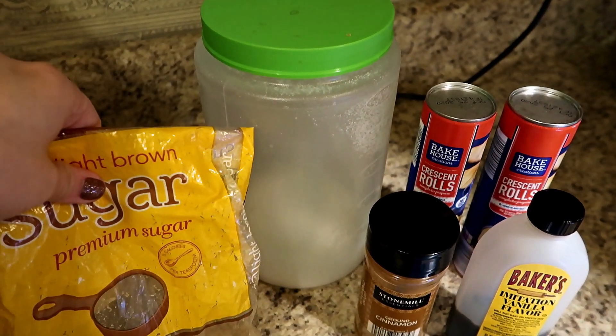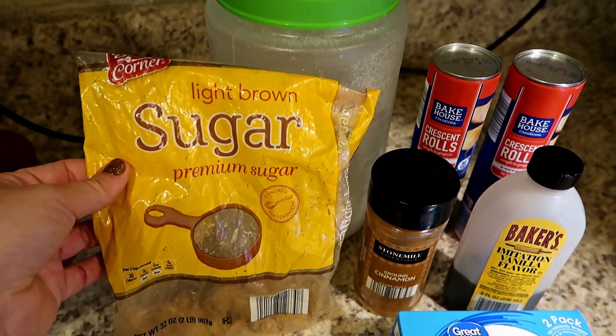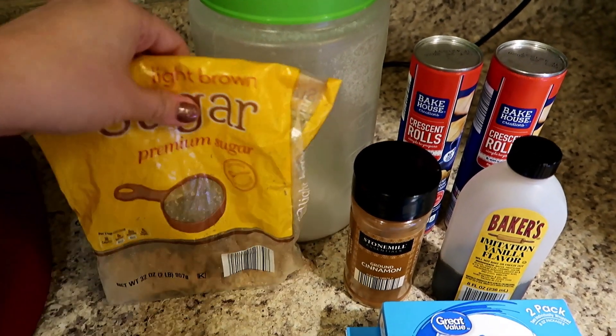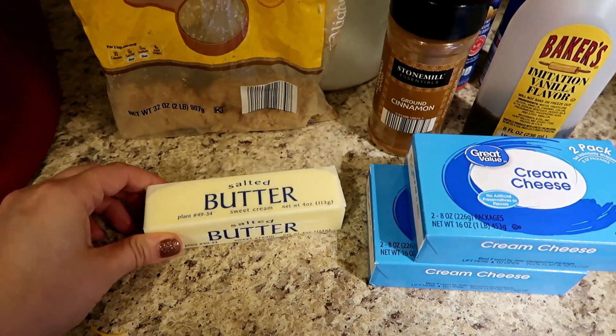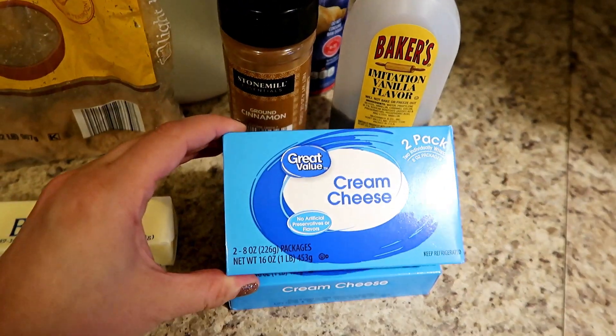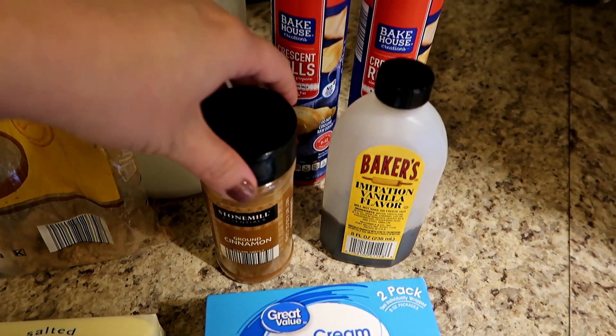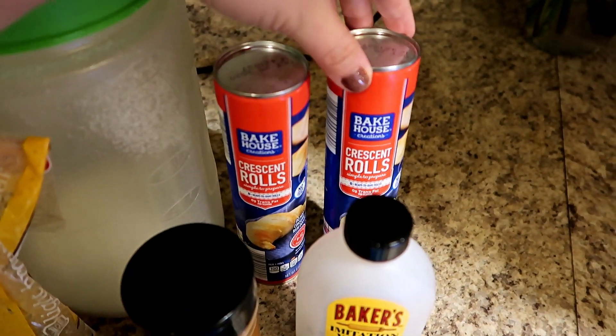To start off with, you're just going to need some sugar. The recipe doesn't call for this, but I'm going to add in a little bit of light brown sugar just because I'm running low on white sugar. You'll also need some butter, two eight-ounce blocks of cream cheese, some vanilla, some ground cinnamon, and then two packs of crescent rolls.